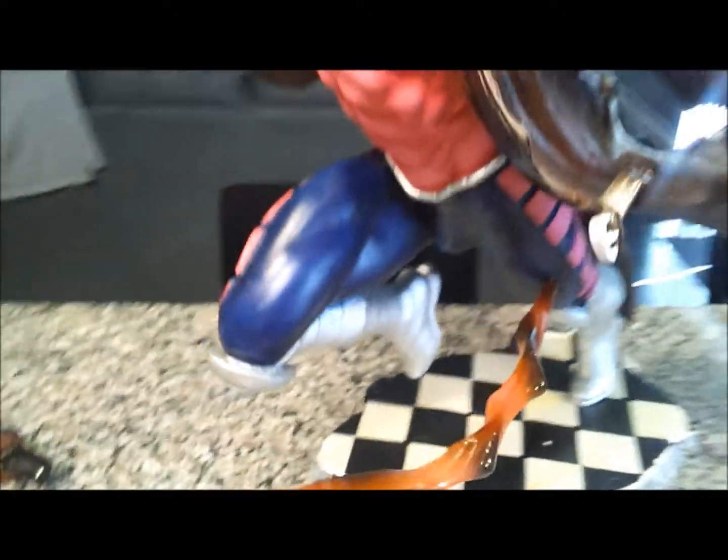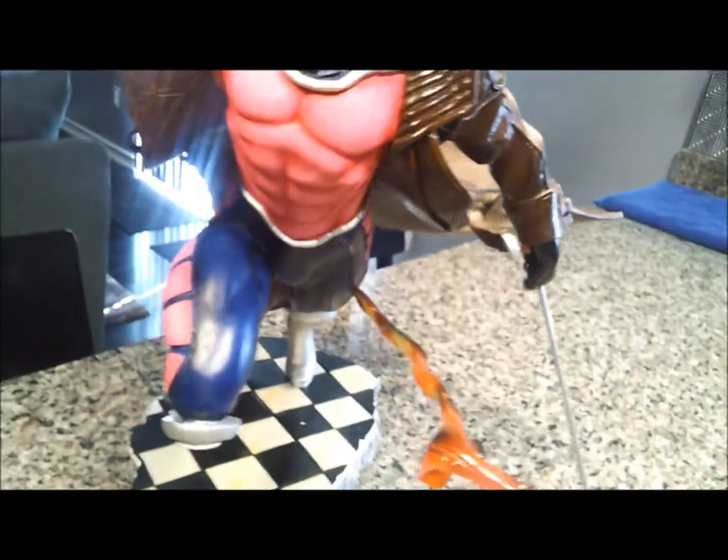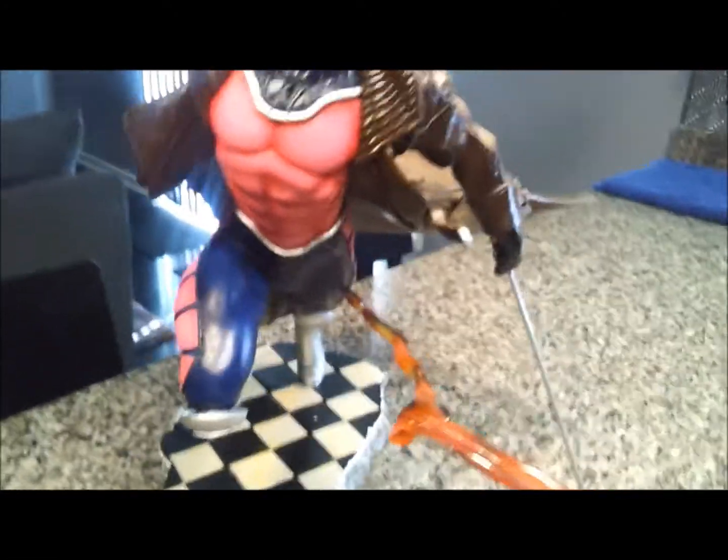There's a paint smudge there. Another issue I had with this is I hate the base, so I'm going to make a custom base. It's going to be pretty sweet.